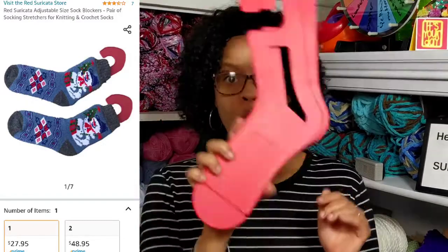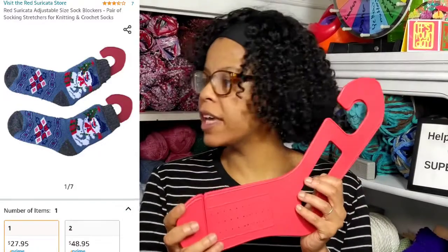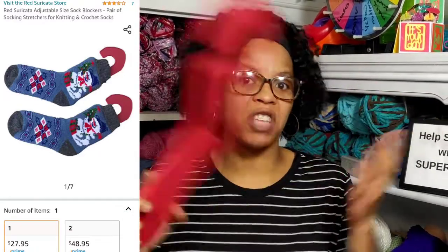This comes in a pair of one or two. For a pair of one, it costs $27.95. I have Amazon Prime, so it's free shipping. I've never used sock blockers before, so we're going to have a little experiment going on. I have three types of socks that we are going to block today.